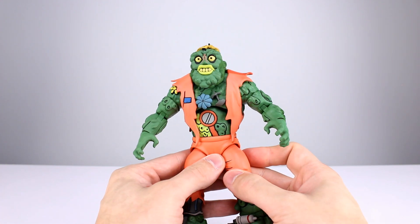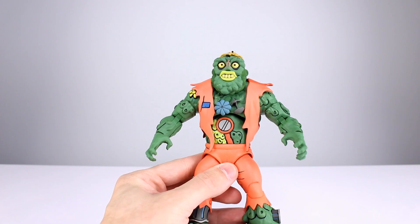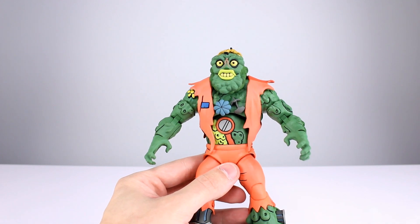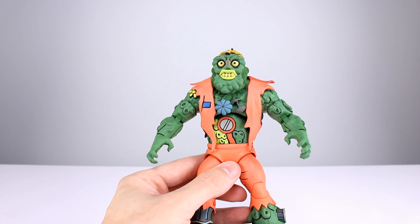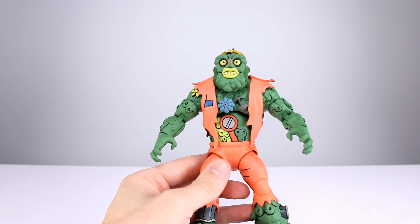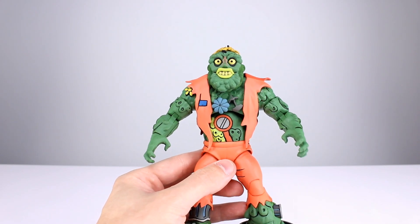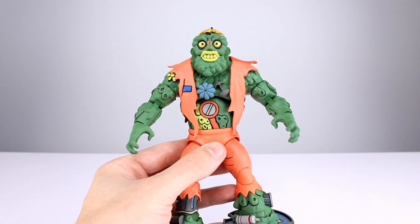One thing NECA has going for them in this line is that they put in effort to give you as much as they can — sculpt wise, paint wise, accessory wise. The only thing lacking is articulation, and that's a calculated decision. They're going for the look more than anything, and I'm guessing it's because most people with these figures are going to display them on a shelf and not pose them too much.